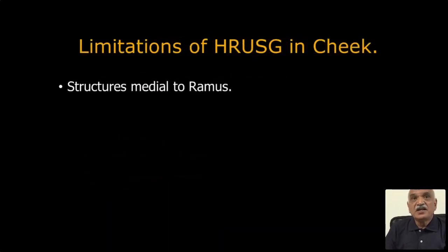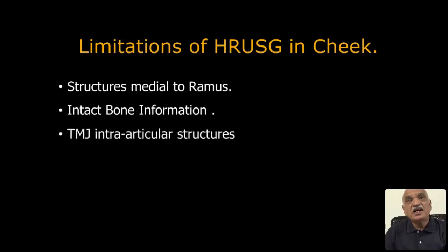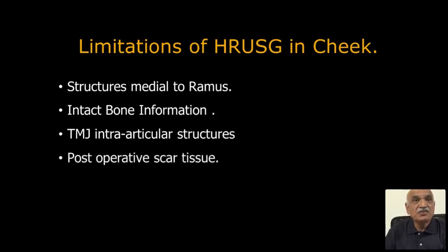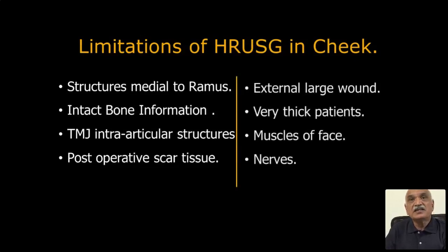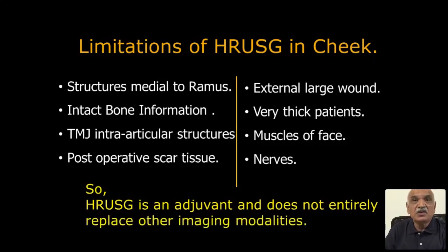There are limitations: medial to the ramus, structures cannot be studied. Intact bone information is not possible. TMJ intra-articular structures are not possible — peri-articular is possible, but not intra-articular. Post-operative scar tissue causes many problems in differentiating. In obese patients with very thick muscles of the face and nose, those cannot be studied. So HR-USG of the cheek is an adjunct and does not entirely replace other imaging modalities.